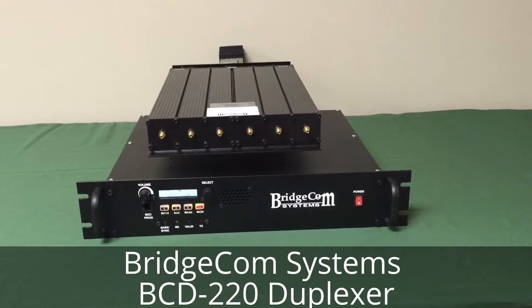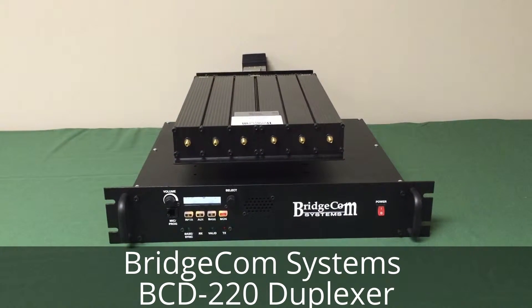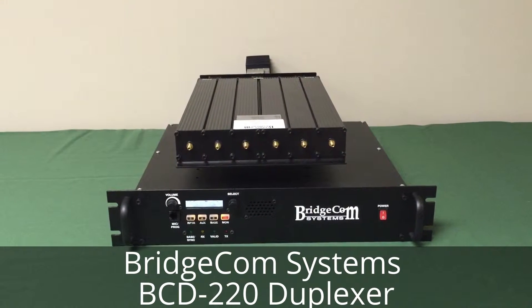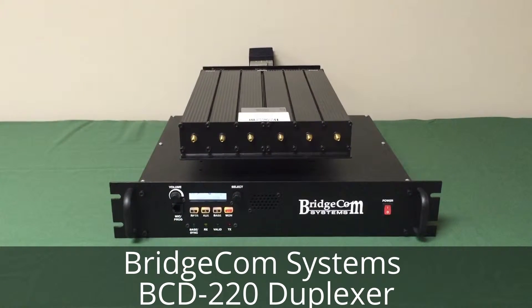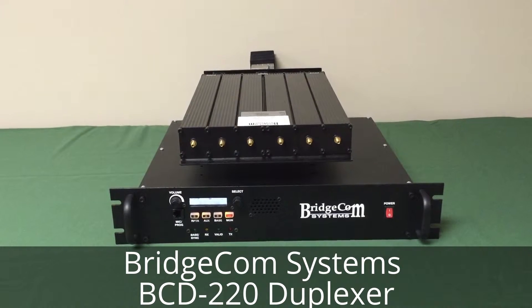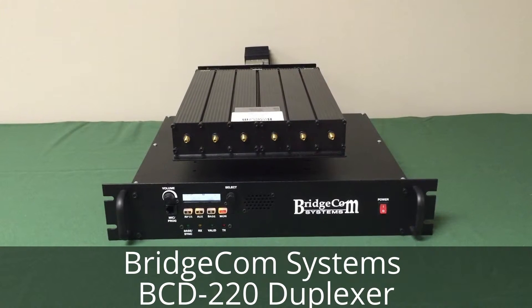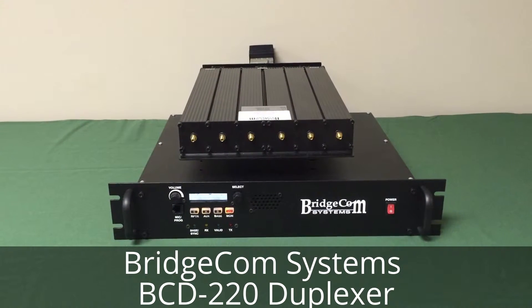I'm Tim with BridgeCom Systems. We've got a new duplexer that we are working with for our 220 repeaters. We are calling it the BCD-220. It's got some good specs on it — they are on the website, with a new page to be forthcoming. I want to throw a video out there to let you all know that we've got it, so stay tuned for more information.